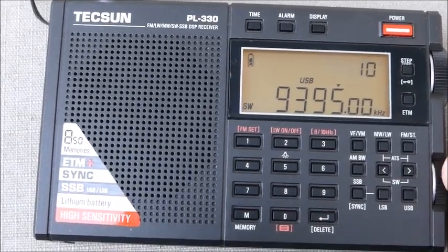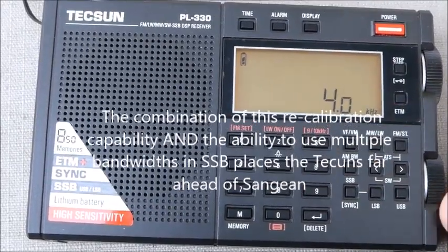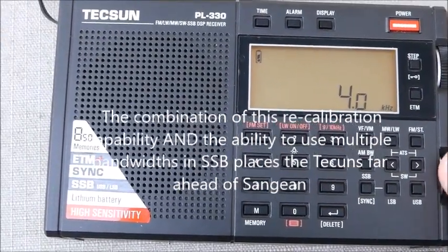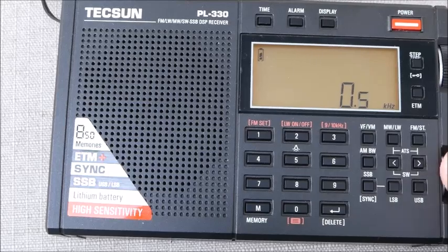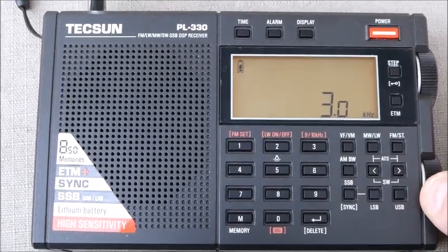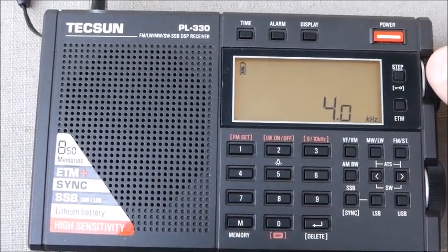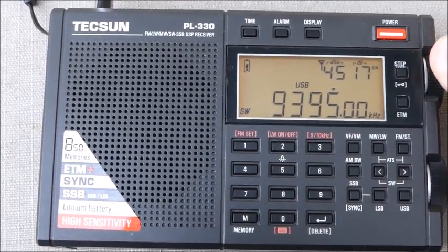Exactly zero beat. And in single sideband, I'm going to hit the bandwidth. And there you go — you can have sharp filtering, 0.5 all the way up to 4 kHz, in single sideband mode.